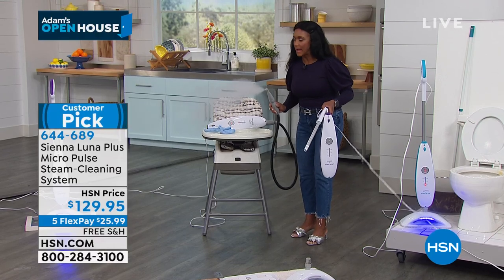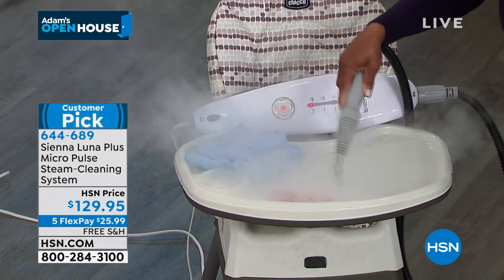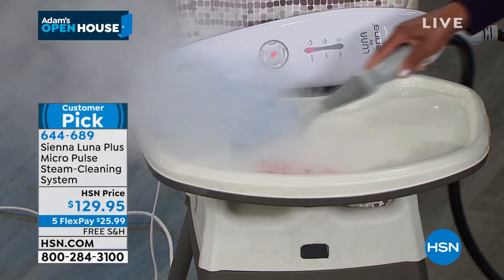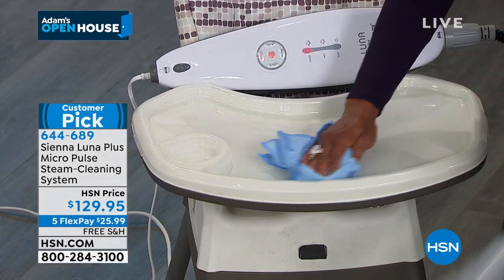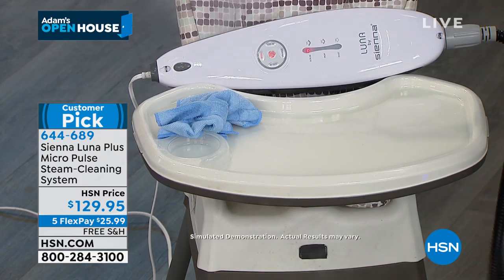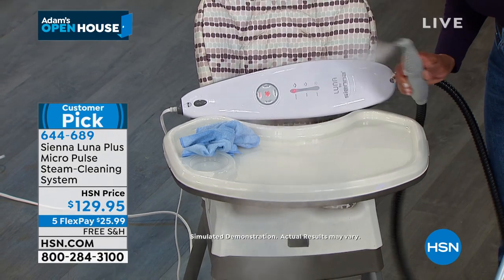I want you to leave it out, okay? Leave it out because you want to be able to hit those surfaces — whether it's the baby's high chair, your grandchild's high chair — blast the spaghetti stains, the dried-on jelly, and just give it a wipe. Now it's clean. If you have a sofa, if you have chairs, anything you want — look at all of that steam coming out.